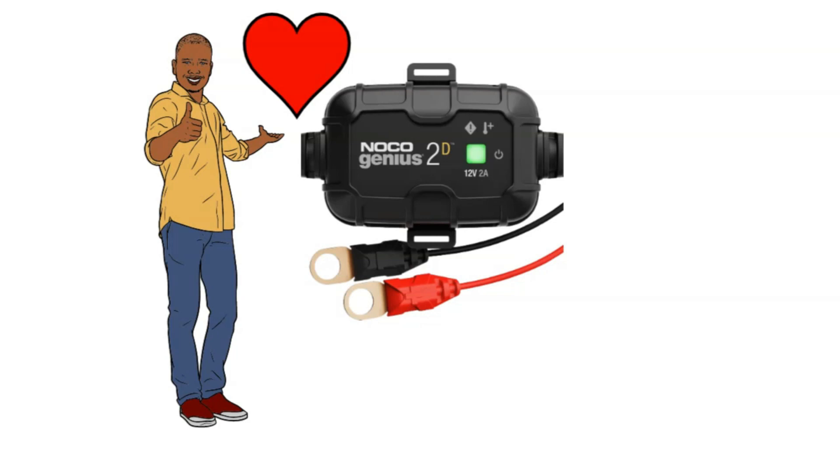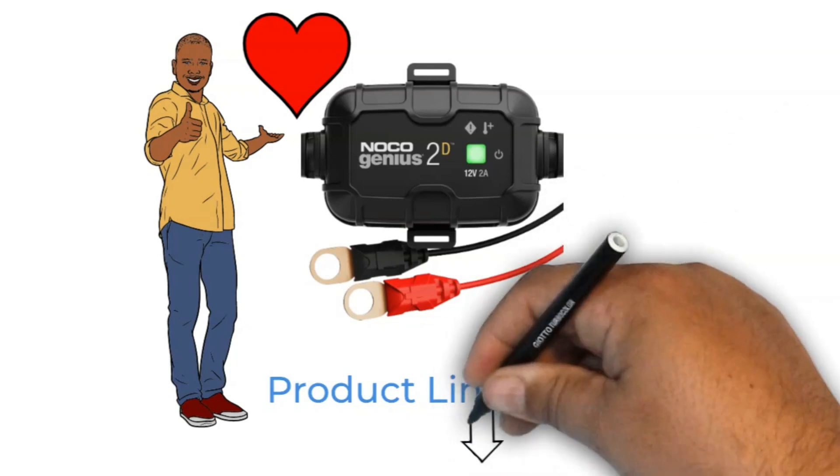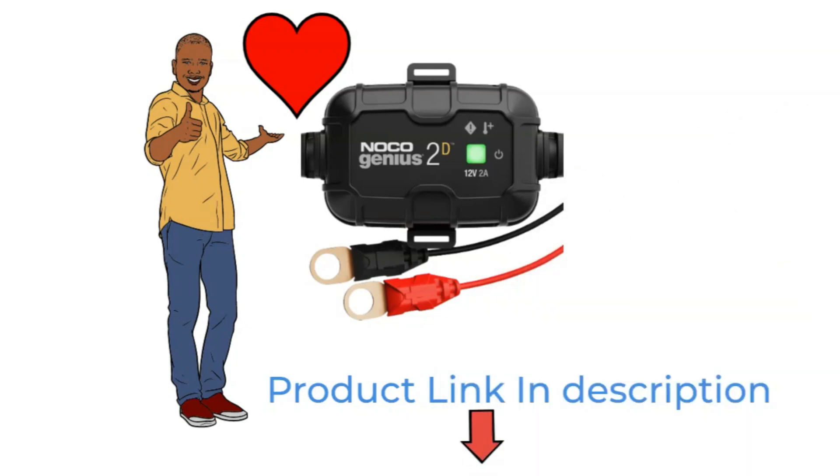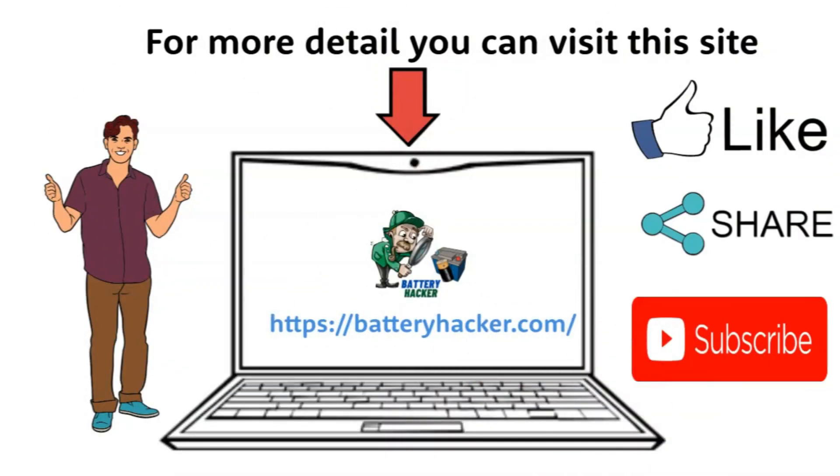If you're curious to learn more about the NOCO Genius 2D Battery Charger, or thinking about getting one for yourself, just click on the link in the description below. Happy charging!